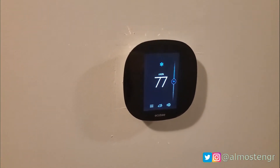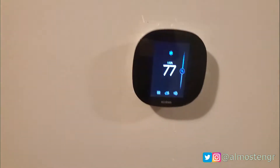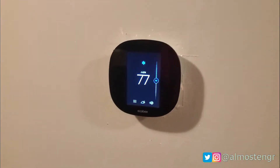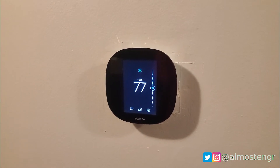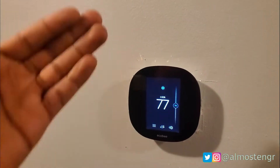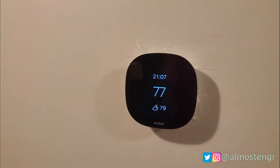This is the Ecobee 3 Lite thermostat. I installed it recently and now I'm going to talk about how I installed it. Although I've already done the installation, I'm actually going to uninstall it and then reinstall it — at least partially — so you can see what it's like to install it yourself.